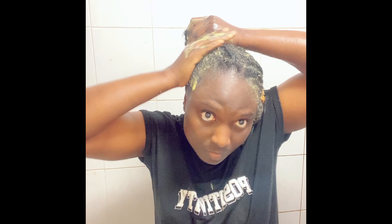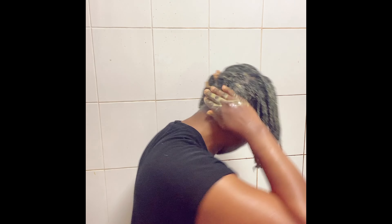Remember when you're deep conditioning, don't leave any parts out — the front of your hair, the back of your hair — all of them are really important. Make sure you care for them all. Also don't forget to give special treatment to the tips of your hair whenever you're deep conditioning. They are the oldest part of your hair and deserve special attention compared to other parts.